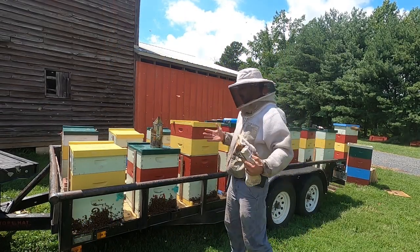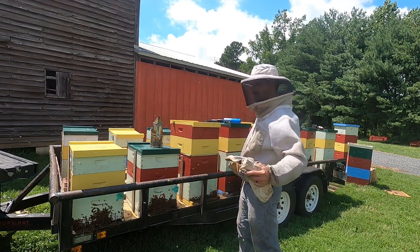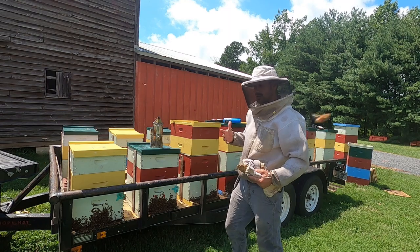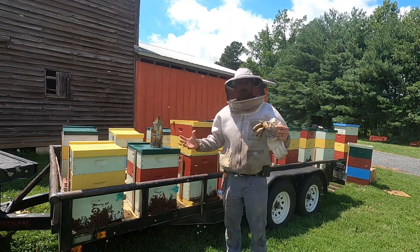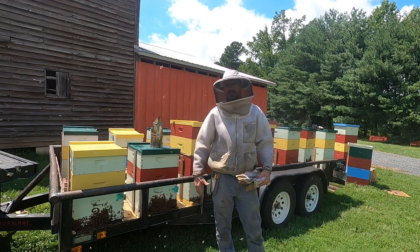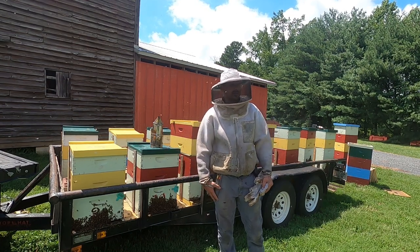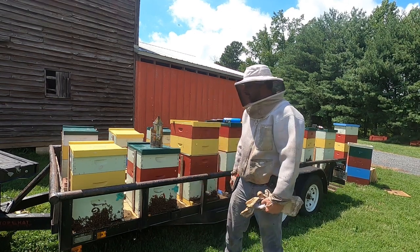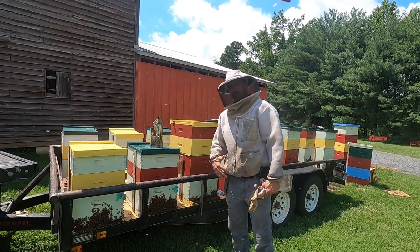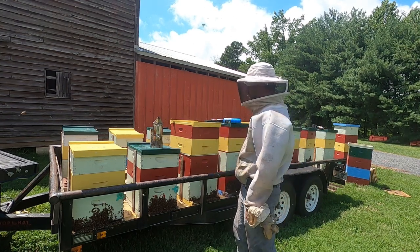This time of year you really have to work quick on everything you're doing, especially with these trailer bees that just came home last night. They're still out orienting, and when they go out they're gonna find the closest source of nectar or honey they can find — if that's another beehive, you have a problem. So everything we do here has to be pretty quick. We don't want to spill or drip any honey anywhere if we can help it.